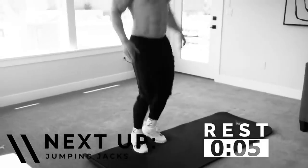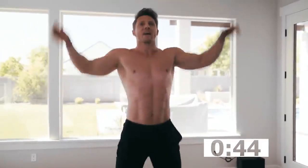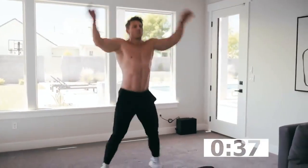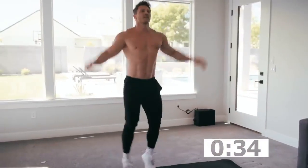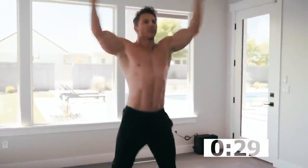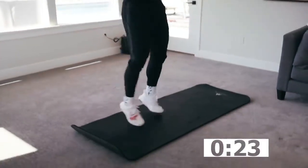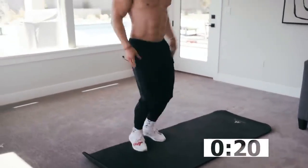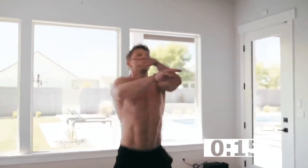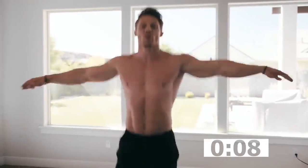Moving on to the next one: your basic jumping jack. In the UK and Australia they call them star jacks. You can go here, or I prefer to go up and over the head — 45 seconds. Pick up the speed and clap. This is our heart rate getter — go after it right now. Just keep it going. It's actually a good little shoulder workout too — come on now!